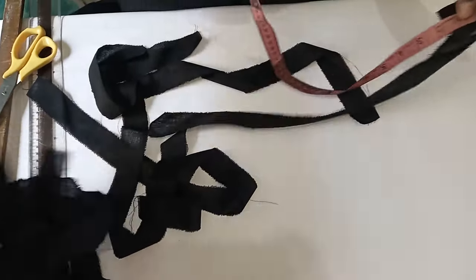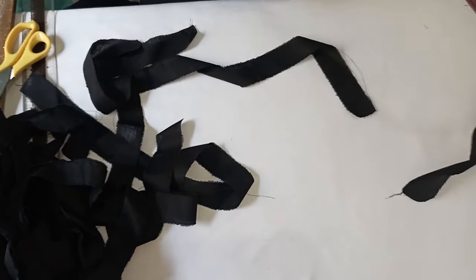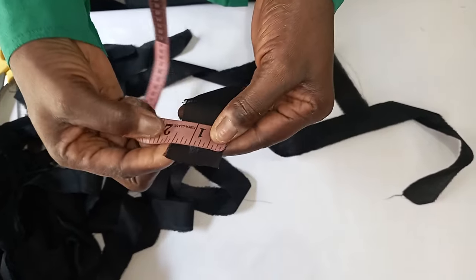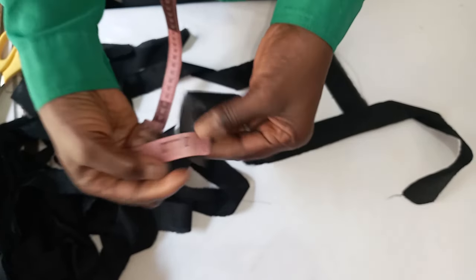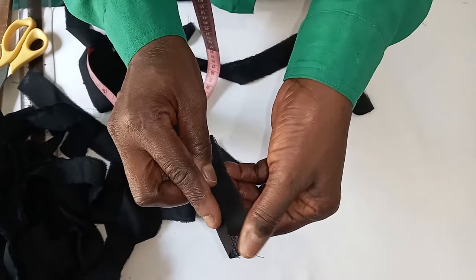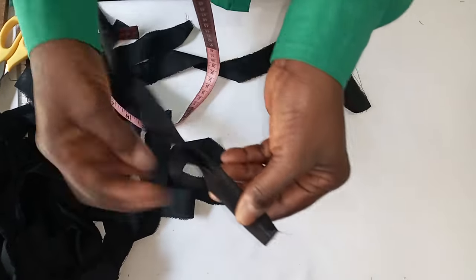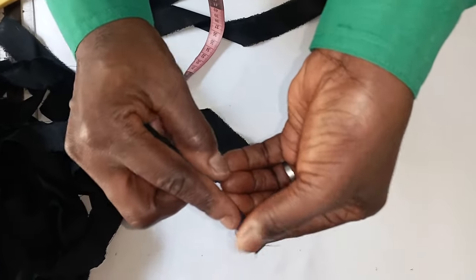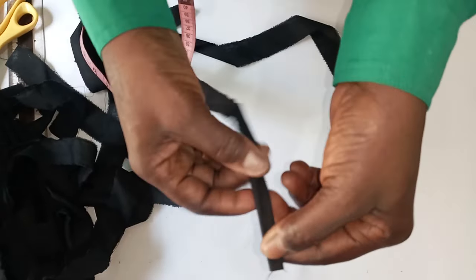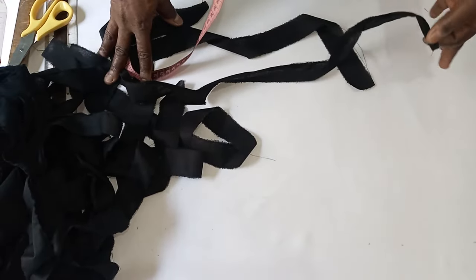These are the stripes that have already been cut out. It depends on the length you want to achieve, but the width — let it be one and a half inches. Because by the time you get your machine to sew it, this is the way you are going to fold it. Then you begin to sew it this way.